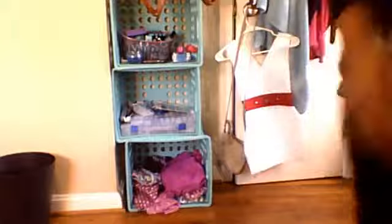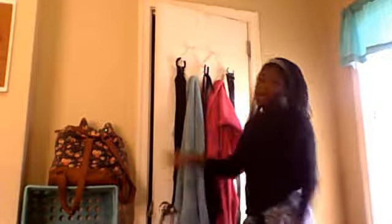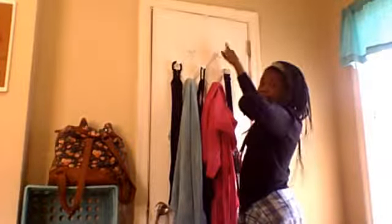Now I'm going up to the closet door part. I have a bunch of belts, a du-rag, towels, and robes. I'm trying to figure out what to put on these two hooks — probably more belts and stuff.